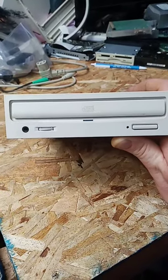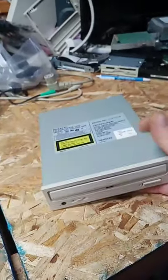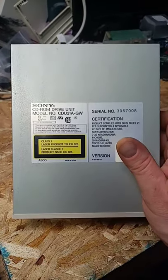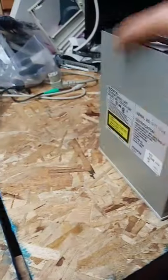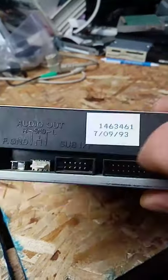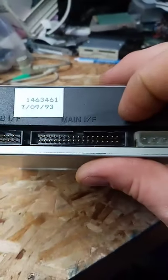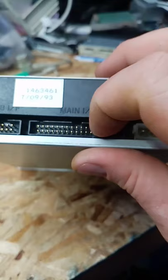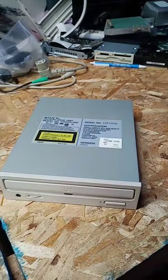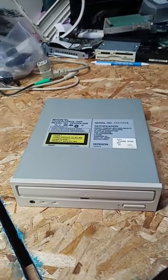Welcome to another OCR short. Today we're looking at a vintage Sony CD-ROM drive, the CD-U31A-GW. It features your ground connection there, your sub-IF, main-IF, 34-pin — no IDE here. Molex. It's a 2X speed CD-ROM.